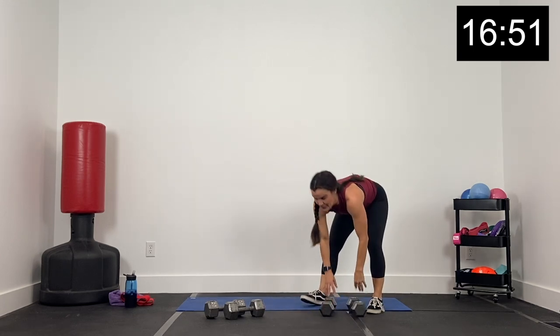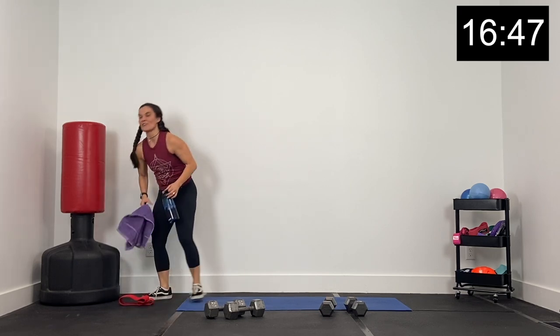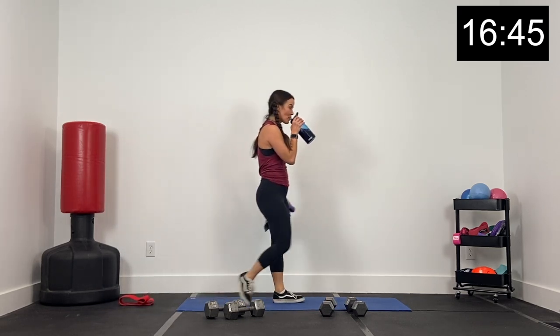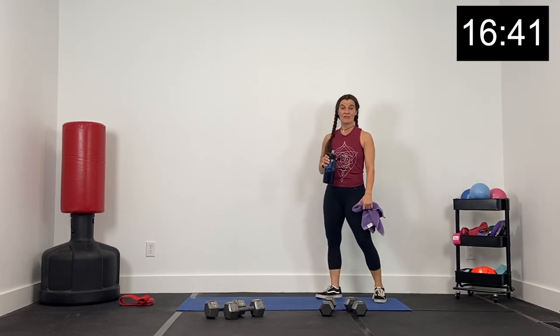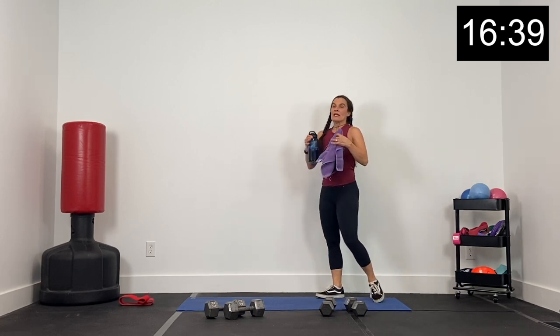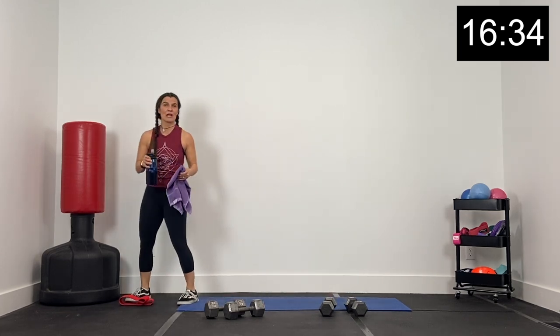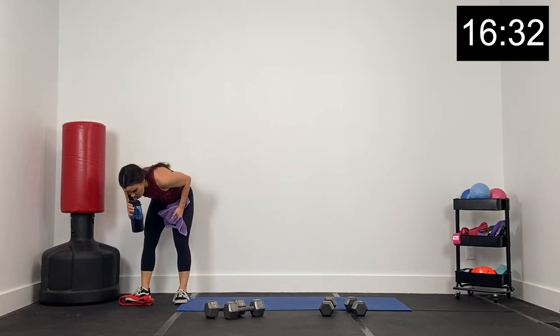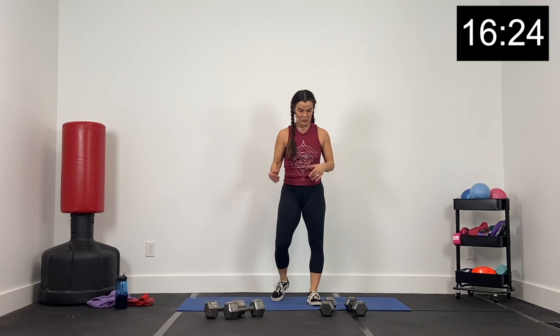All right guys, here we go — we're going to take a one-minute break. Grab your drink. Nice work — we are 15 exercises down. One of the things I love about this workout: it's fast, it's effective, it's fun. But it also builds up a lot of endurance, going hard and going strong for 15 minutes, and then doing it again.